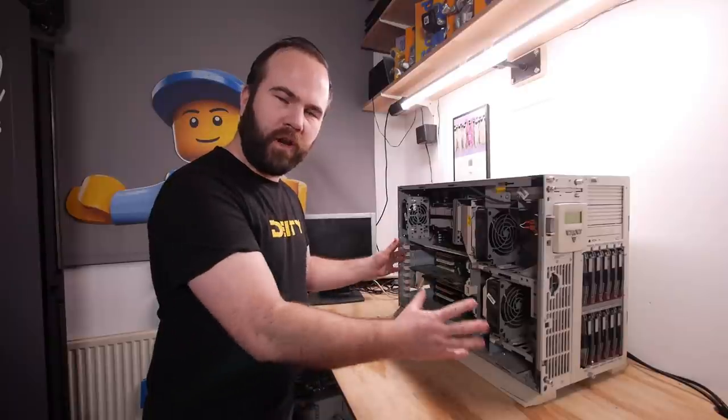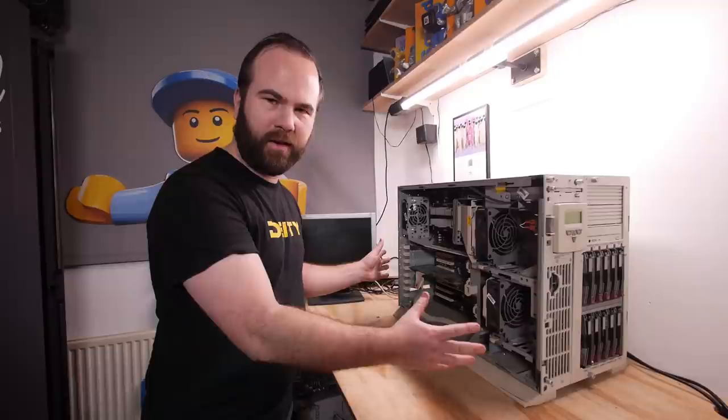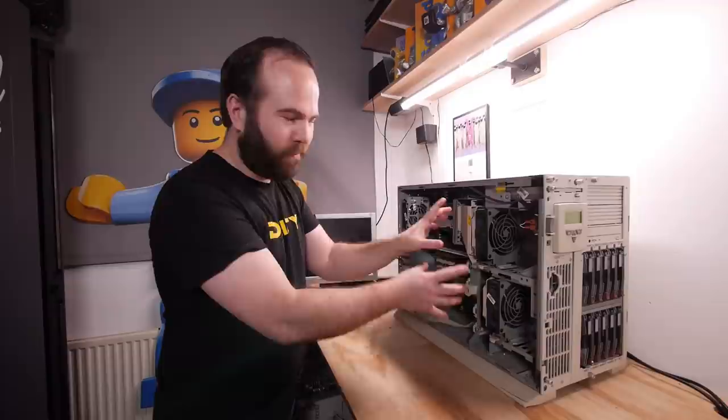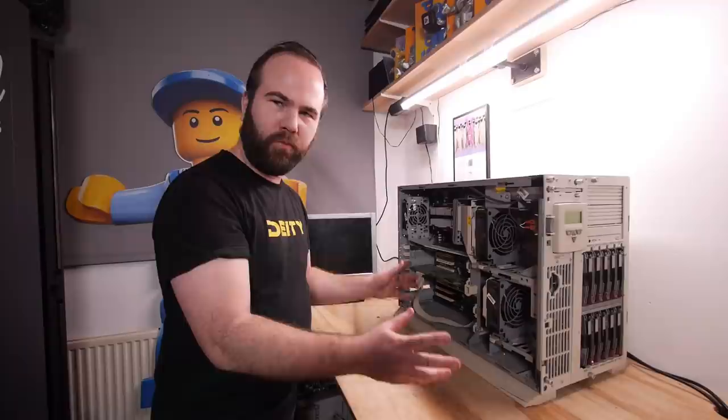In this video it's time to clean this compact Proliant 3000 from 1999 — it's a dual Pentium 3 server and inside there's a secret bonus thing which is pretty cool. Hi, my name is Victor Bart and welcome to Retro Machines.